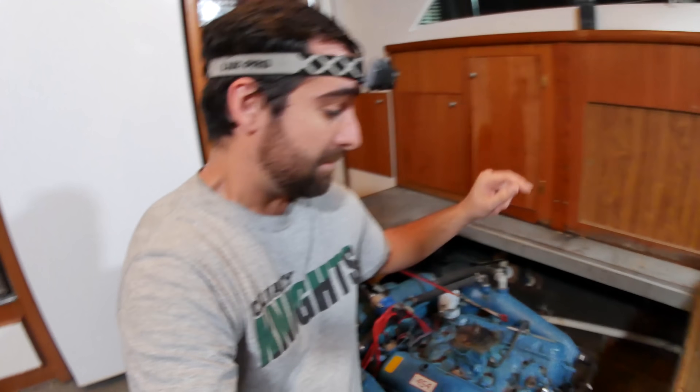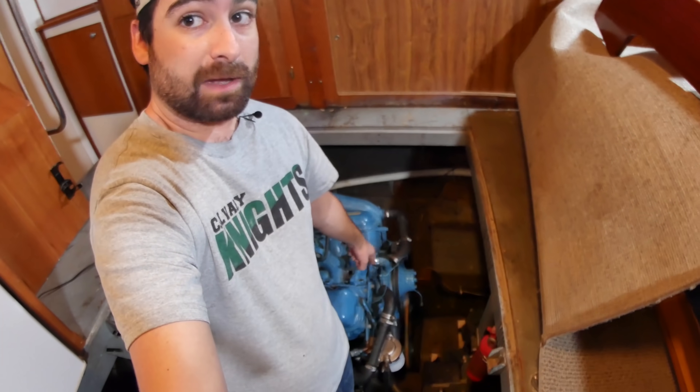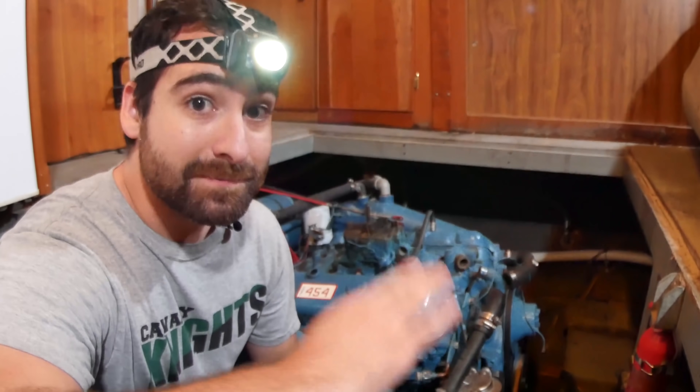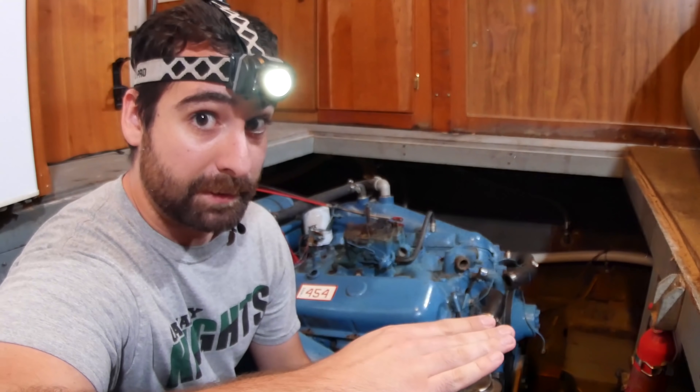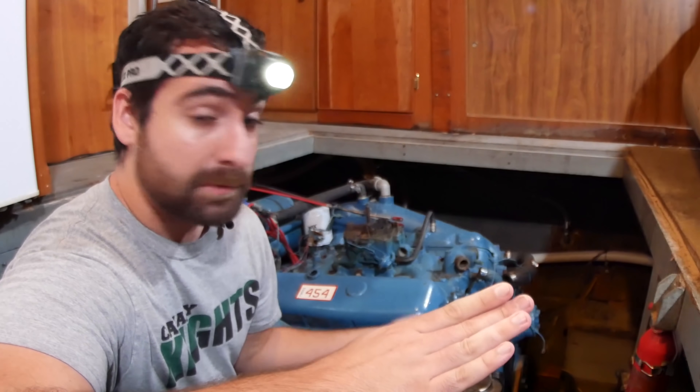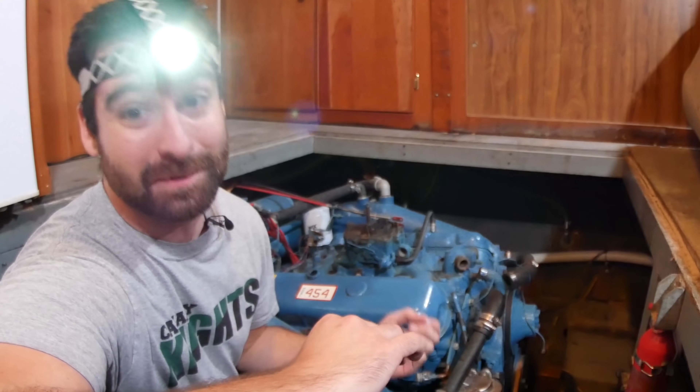This is only day one of who knows how many. Just bear with me, we're taking things one step at a time. Right now the first step I need to do is to pull the camshaft out. Now this is my first time doing anything like this. I will make mistakes, and I will learn from them. If you see anything that I missed, please put a comment down below.